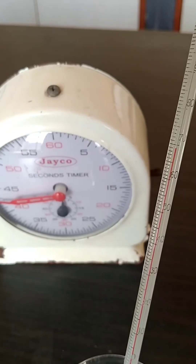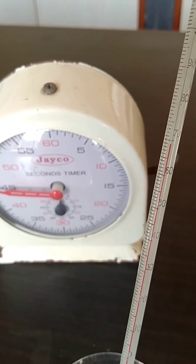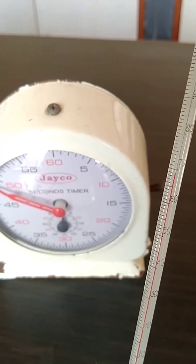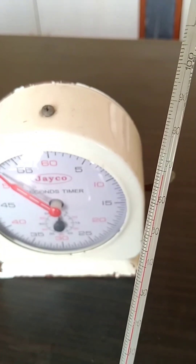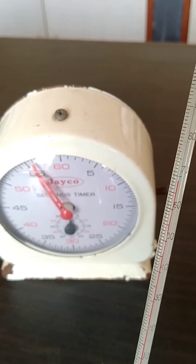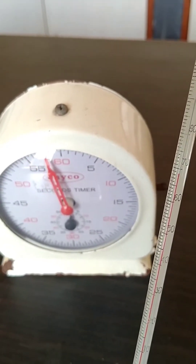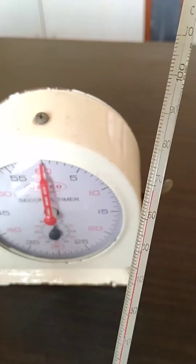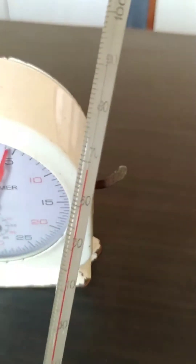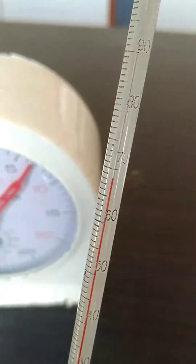Now 1 minute is about to complete. After 1 minute, let us see the temperature. 1 minute completed — so now you will write 69. The temperature is 69 degrees, very clearly it is visible.